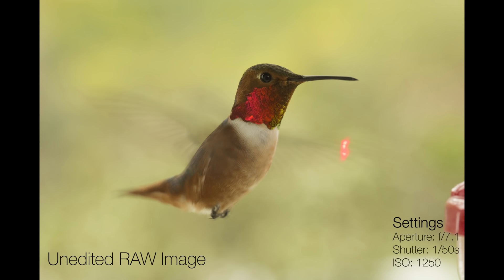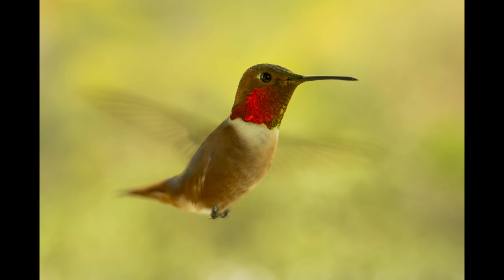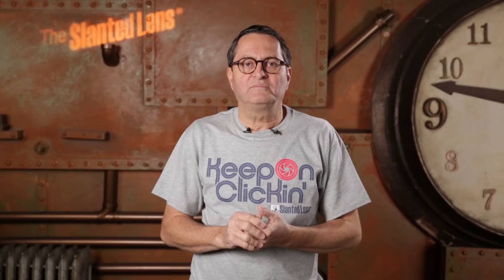There's our image of a hummingbird — let's take a look at it full screen. This was fabulous. I learned a couple of things: I didn't need as much depth of field as I thought I did, but I did need a faster shutter speed. This kind of reminds me of a poem: 'A little birdie came tapping, tap tap, tapping at my window sill. I coaxed him in with crumbs of bread and then I smashed his little head.' So on that note — keep those cameras rolling, keep on clicking.